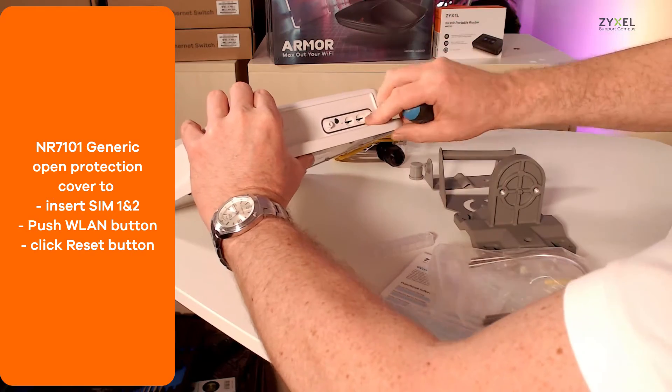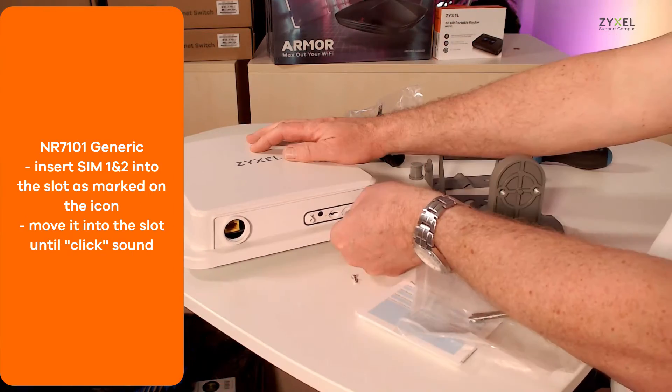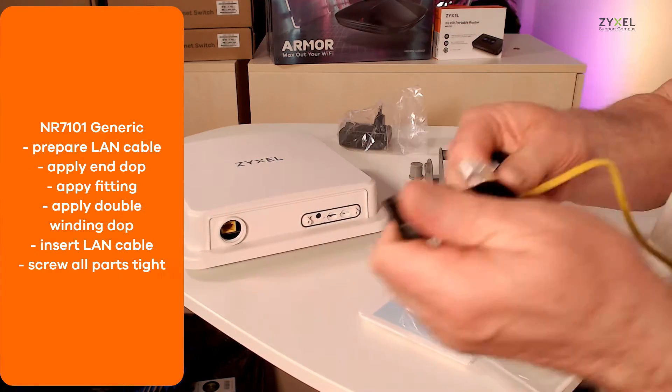To operate the device you need to unscrew the protection cover and you can insert the SIM card in slot 1 and 2. Use a micro SIM card.